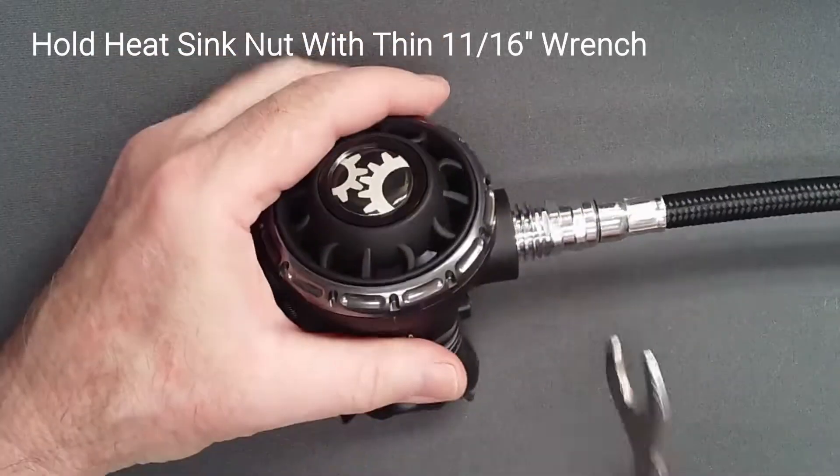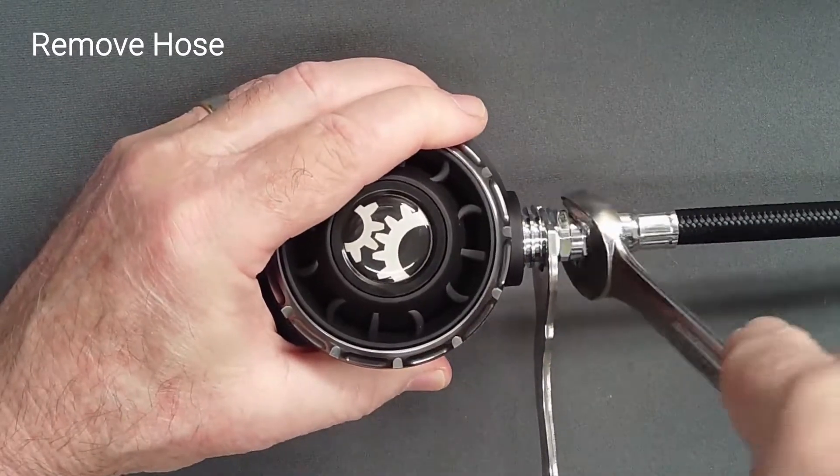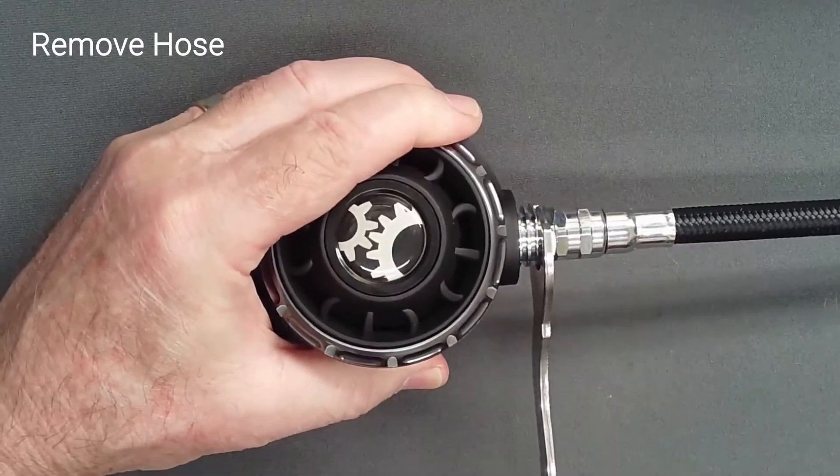Using a thin 11-16-inch wrench to hold the retaining nut in place, unscrew the hose from the valve spindle.